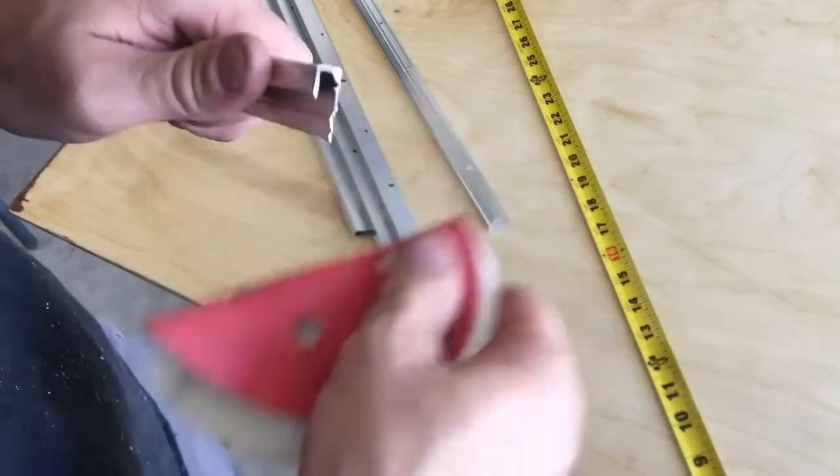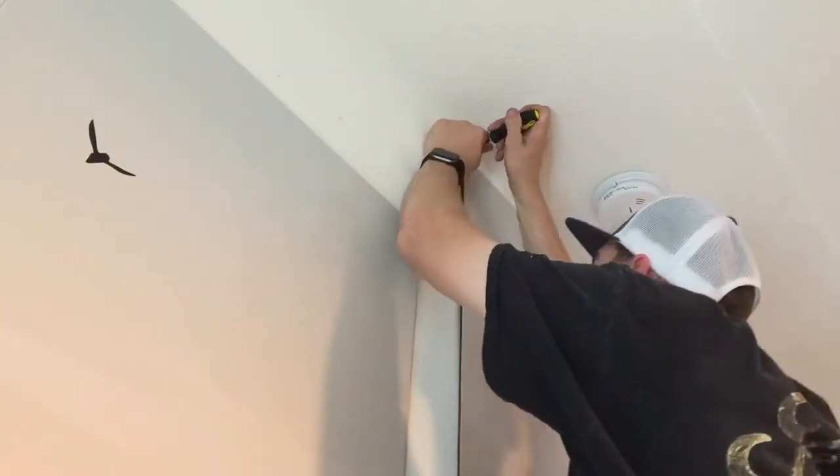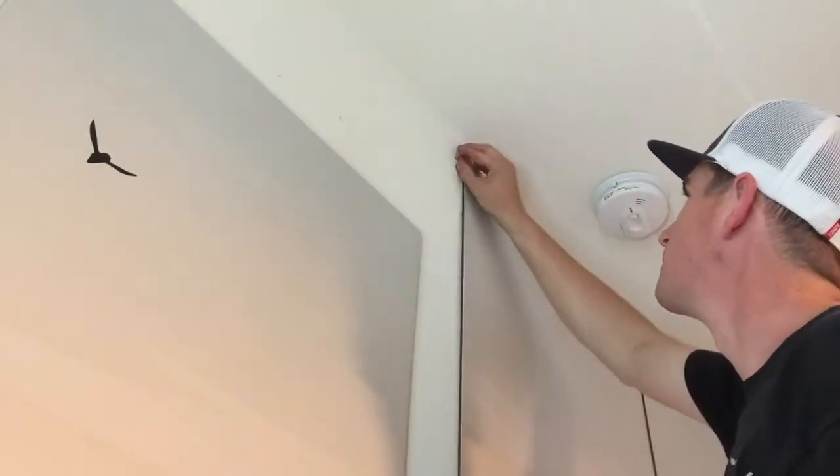Lastly, Brandon sanded them down to make smooth edges. The next step is installing the pieces of plywood to the wall.